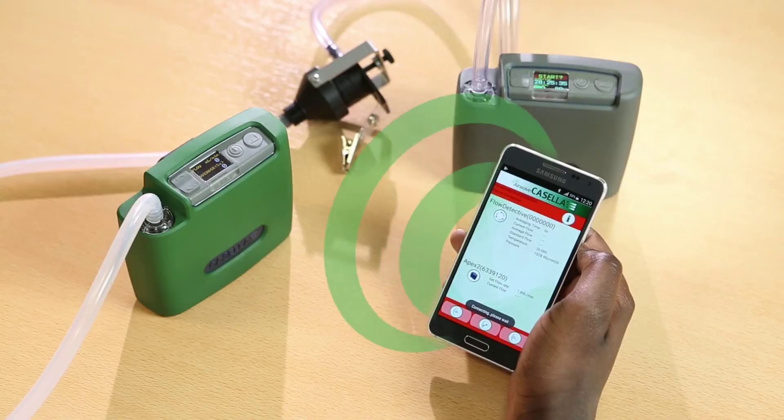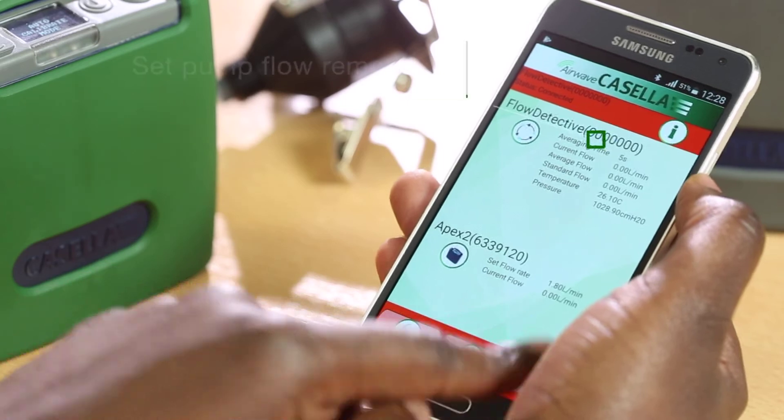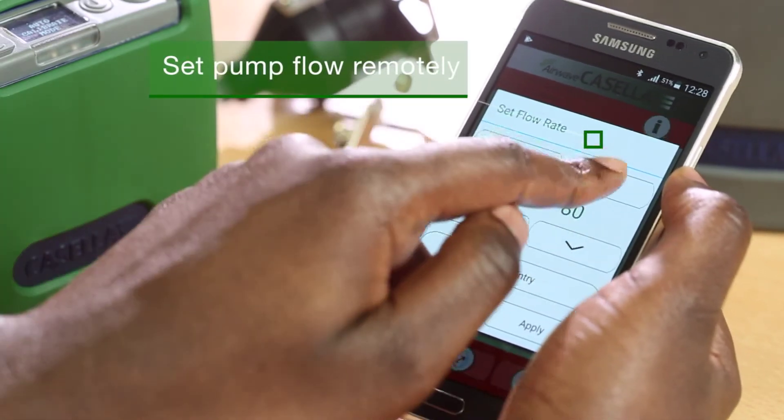This means nothing needs to be set on the Apex 2, again saving a lot of time in setting up your pumps.